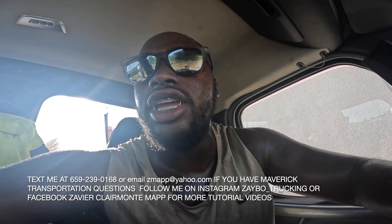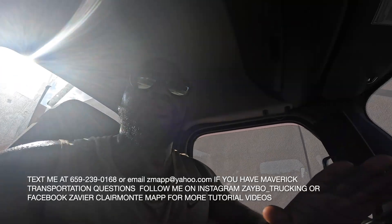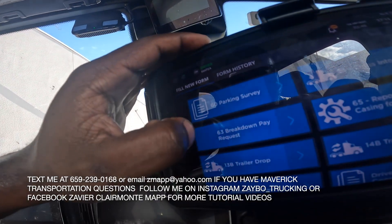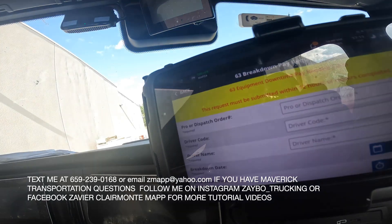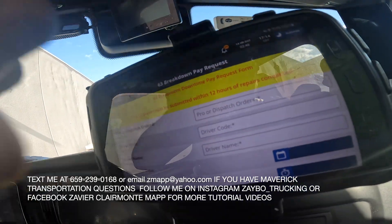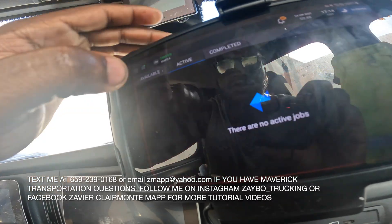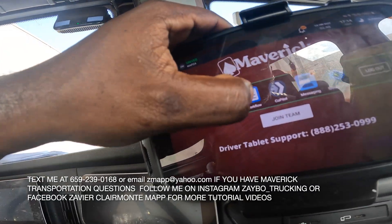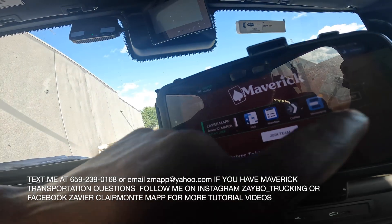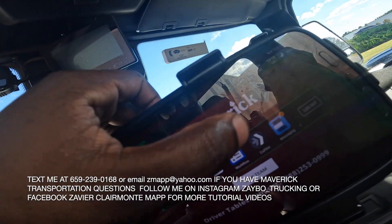After that, you gotta make sure you put your breakdown pay in, because if you don't you're not gonna get paid at all. You only have 12 hours to put it in. Breakdown request pay is Form 63 on your tablet. Go to Forms, number 63 — breakdown. It says the request must be submitted within 12 hours of repair complete. Your pro number is your work assignment number, which you find by going to your Workflow.